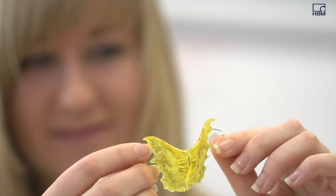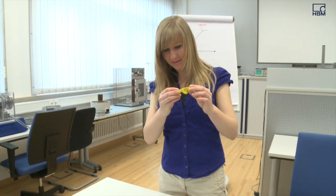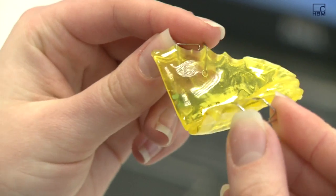Is it possible to shorten the time braces need to be worn? These were questions asked by Lynn Beesk, who is studying material science at Aachen Technical University and is working on developing sensor-based braces.